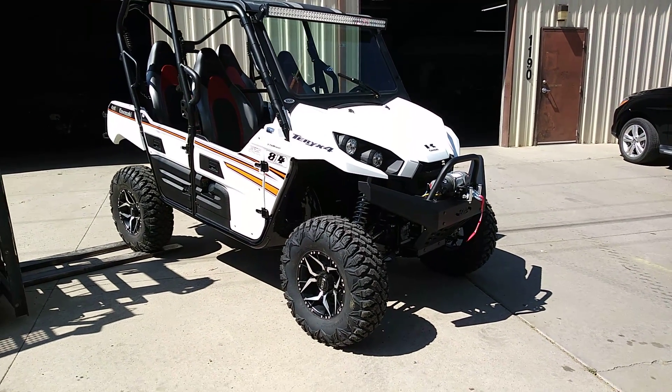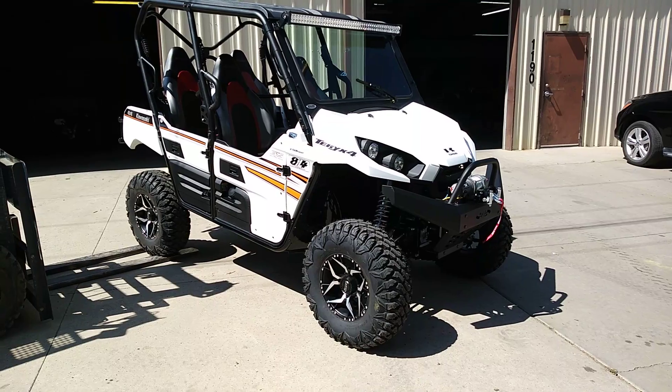How's it going everybody? This is John Hester at Hester Motorsports here in Raton, New Mexico. A nice beautiful day here.